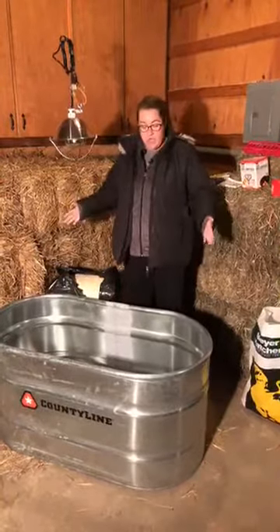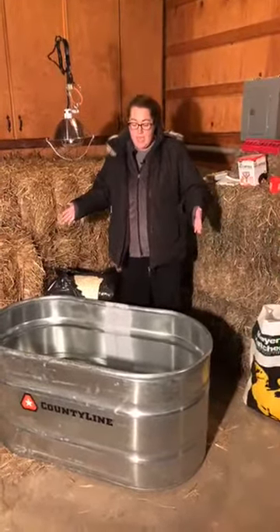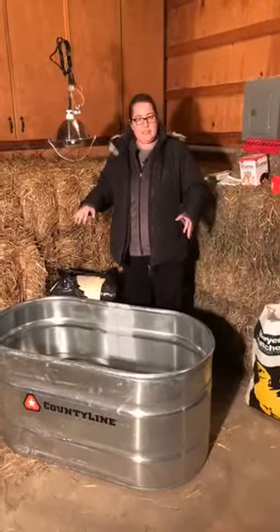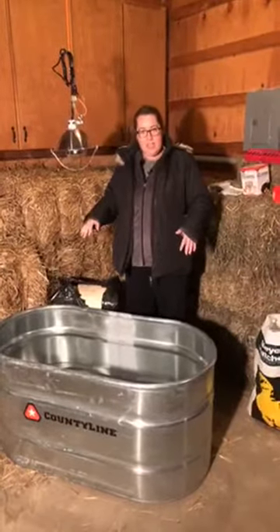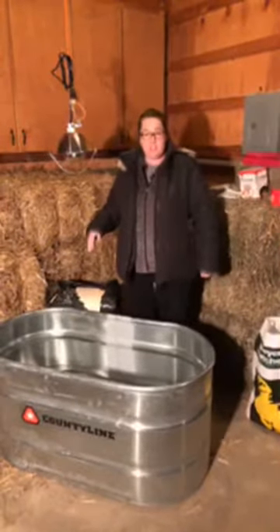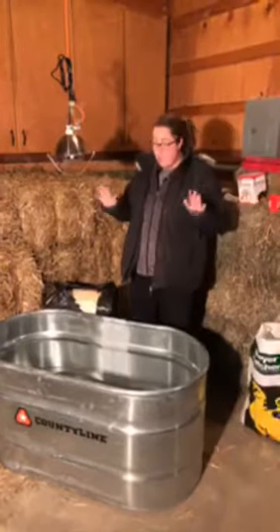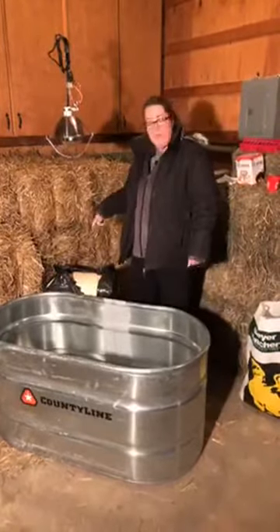I start off with a trough. This is my new favorite thing to brood chicks in. I have cleaned it with a vinegar water solution. If you've previously brooded chicks, or if you have something new that you're brooding chicks in, you're going to want to sanitize it. Even if your prior chicks weren't showing signs of illness, they can definitely be carriers of illness which can affect your new little babies that you bring home.